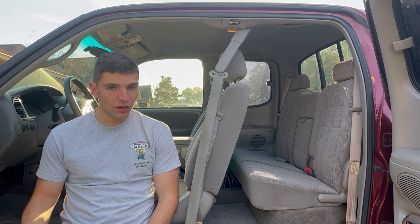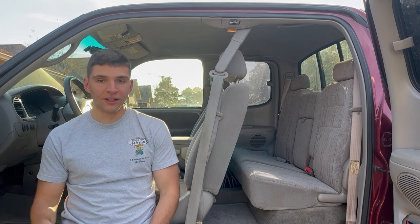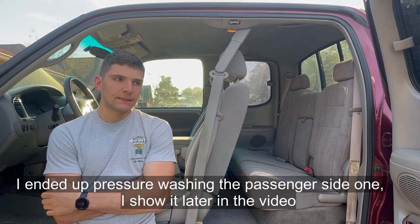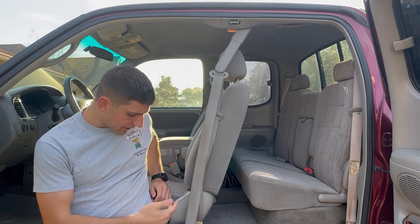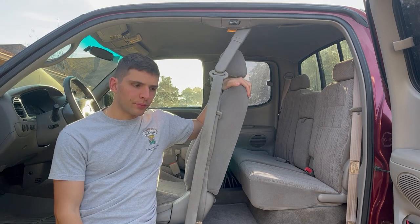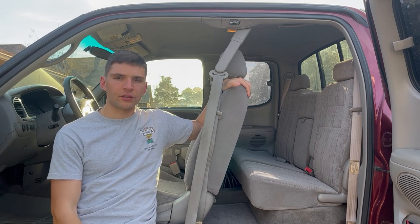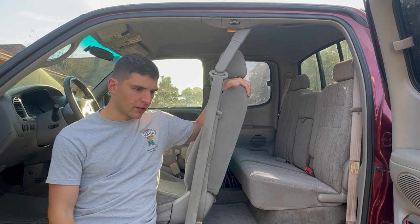One of you suggested pressure washing them, and it looks like it would do wonders. I'm still debating on doing that. I think it's easy enough to take the seatbelt off, but my plan is to just clean it - dunk it in a bucket of water with some Dawn dish soap and let it do its thing. If that doesn't work, then maybe I'll revert to pressure washing in the future.